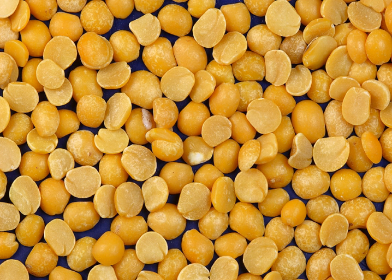Gregor Mendel studied the inheritance of seed color in peas. The green phenotype is recessive to the yellow one. Traditionally, the genotype of purebred yellow is YY, and that of green is yy, and hybrids of the two, Yy, have a yellow phenotype.